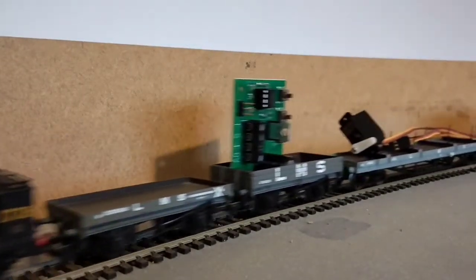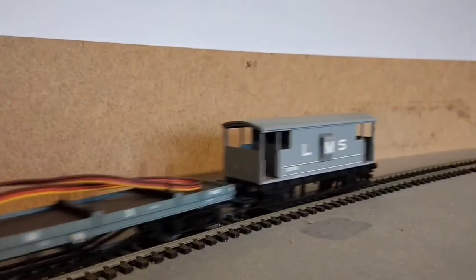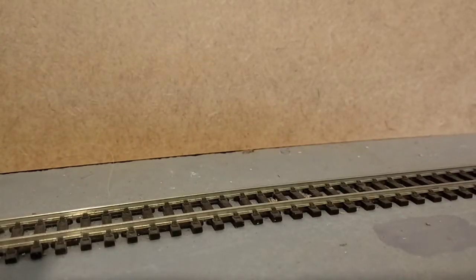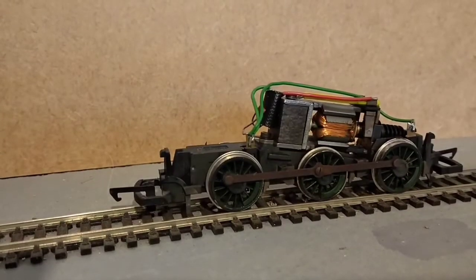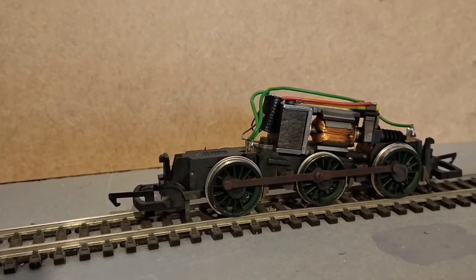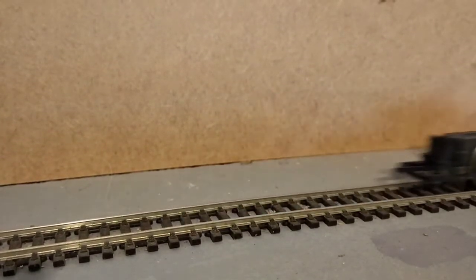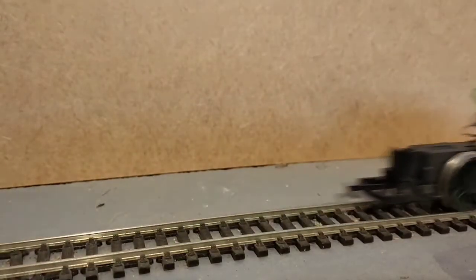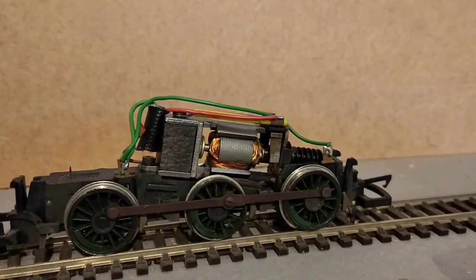This video explains what servo motors are and how they can be used on your model railway. Servo motors differ from the DC motors that power your locomotives. DC motors have two wires. When a voltage is connected to these wires the motor turns. The higher the voltage the faster the motor turns. If the voltage is reversed the motor turns in the opposite direction. This is perfect for a locomotive because you can control its speed and direction by varying the voltage.